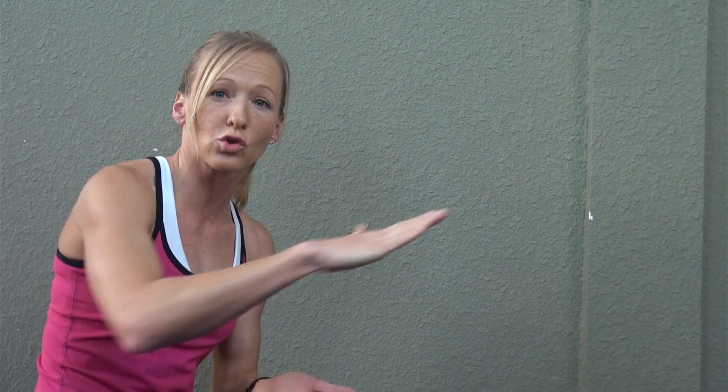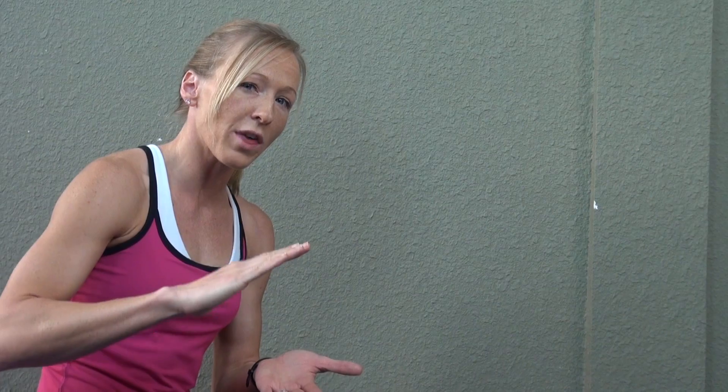To perform the push-up, you don't need much. Make sure when you come down on the ground, your hands are just outside of your shoulders. The goal here is to maintain a nice, flat, straight, streamlined body position, without lifting the hips up too much or lowering them too much. I'll demonstrate.